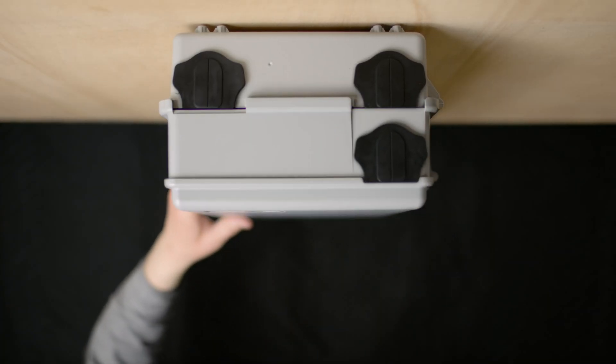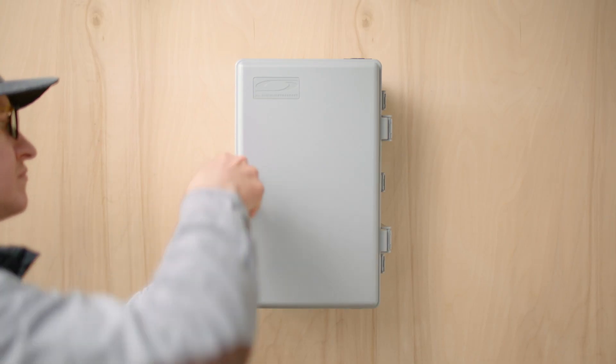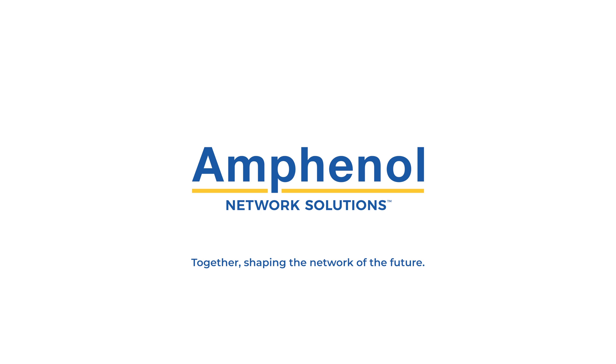Stop paying outdoor terminal rated prices for an indoor terminal. Contact your sales rep at Amphenol Network Solutions today. For more information, visit our website at Amphenol Network Solutions.